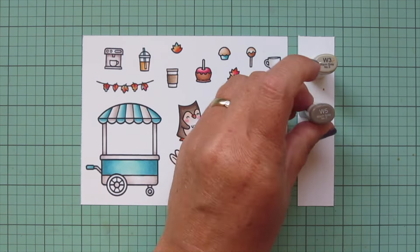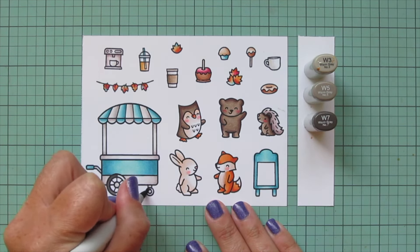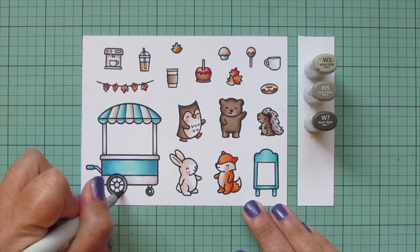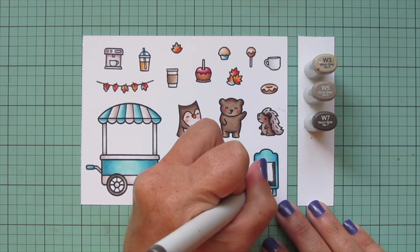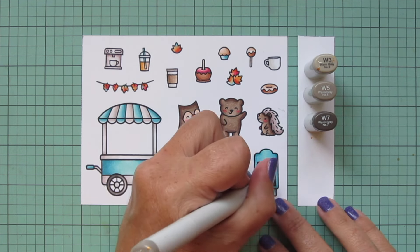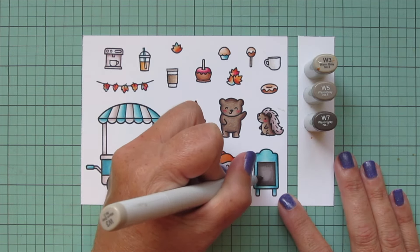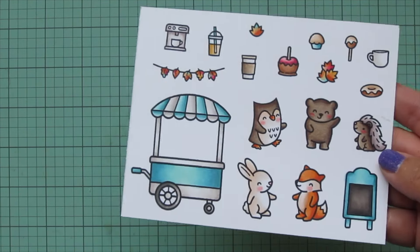And then my last combo is W3, W5, and W7. I'm going to use these shades for the wheels on my treat cart — rather than going with black, I wanted something that matched the fall cozy tones I've already been using. I'm also going to use it for the center of my menu board to make it look like a chalkboard, placing the darkest color on the outer edges and blending toward the center for that chalk dust look. Then I'm going to trim all of these images out with their matching dies.